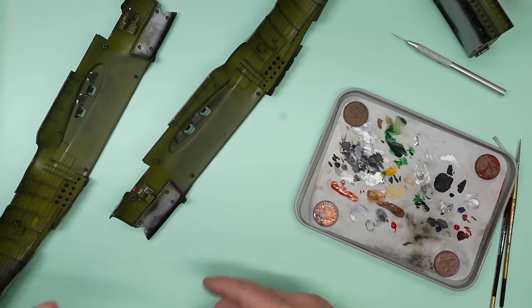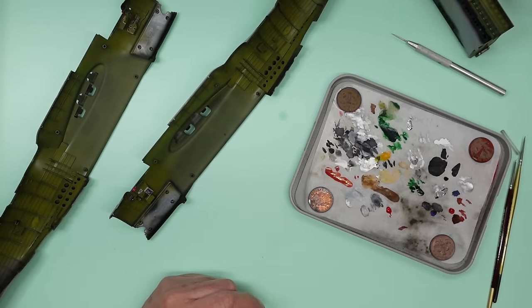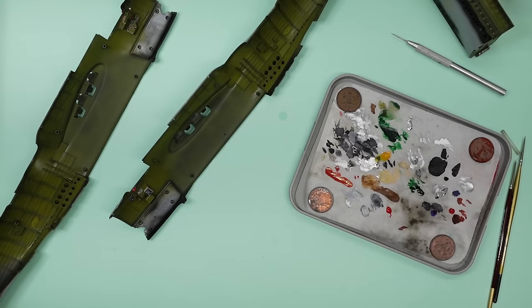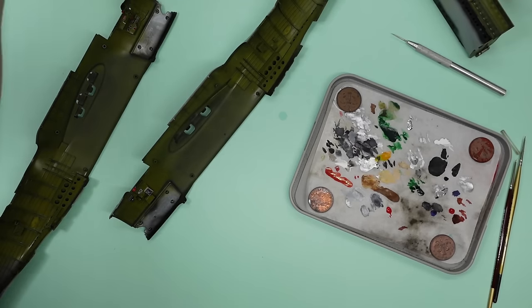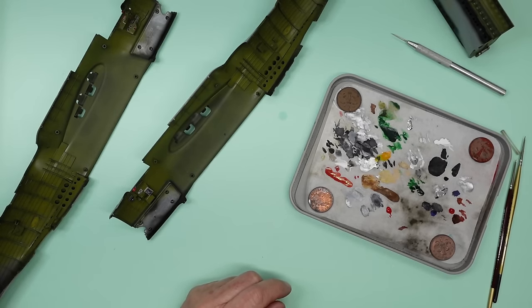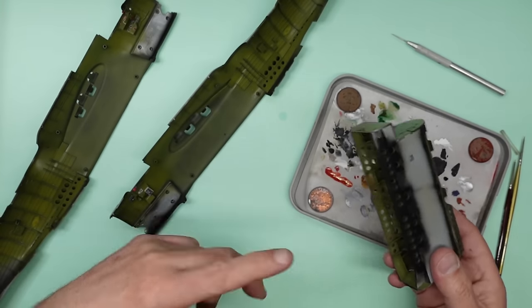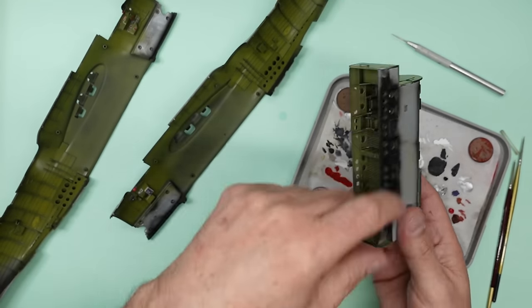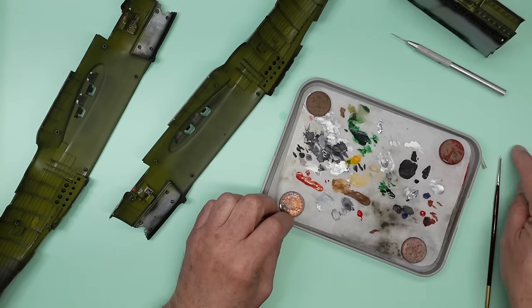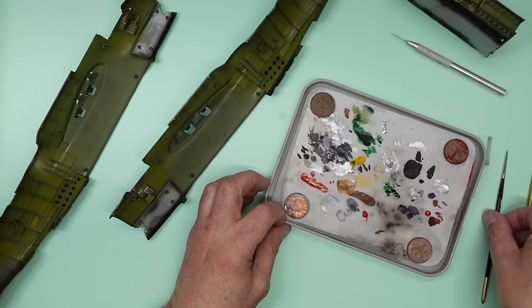There's no point in me trying to show detail painting because I need to do it through a magnifier. I'm aware there are many channels out there that say 'right, this is what we're doing, we'll go do this now, right, done that.' I don't want to be one of those channels — I want to show you what I'm doing and how it goes. I've also started another surprise beginner build, so keep your eyes peeled for that one.